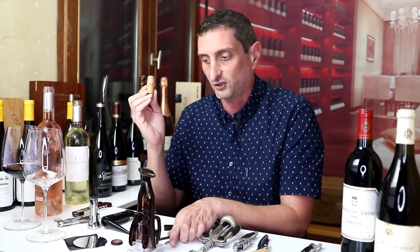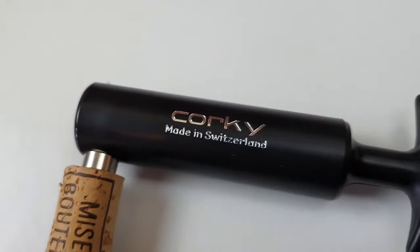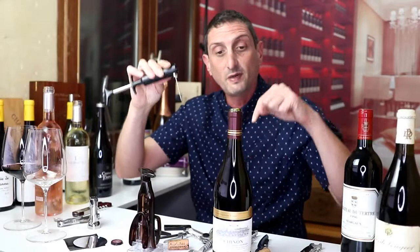Next, we are going to be looking at an air pump wine bottle opener. This one is called Corky — it's made in Switzerland and is a very nice build. What it has is a needle that goes inside our cork, all the way through, and it allows us to pump air between the cork and the bottle so we can pump the cork right out.